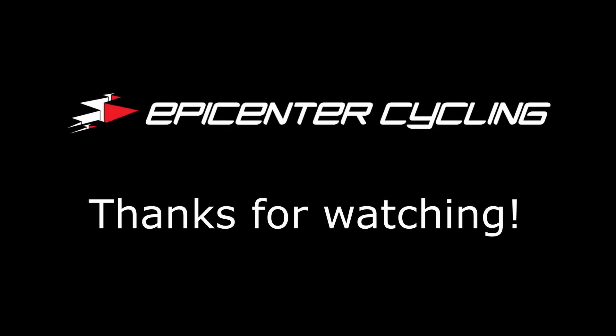That is everything you need to know about the Electra Vale Go. We'll see you in the next video.